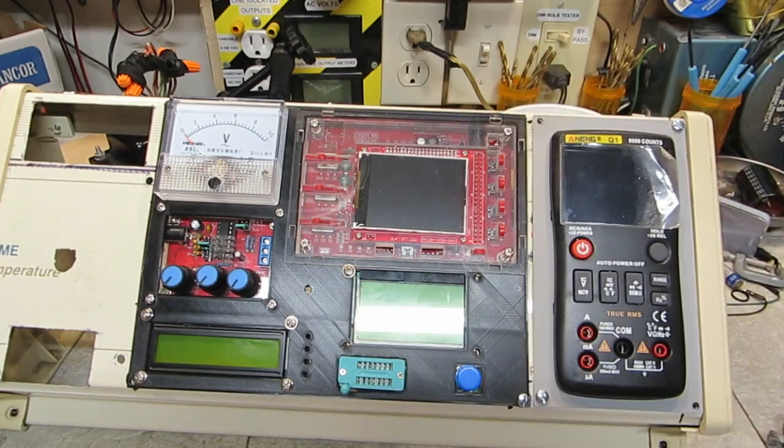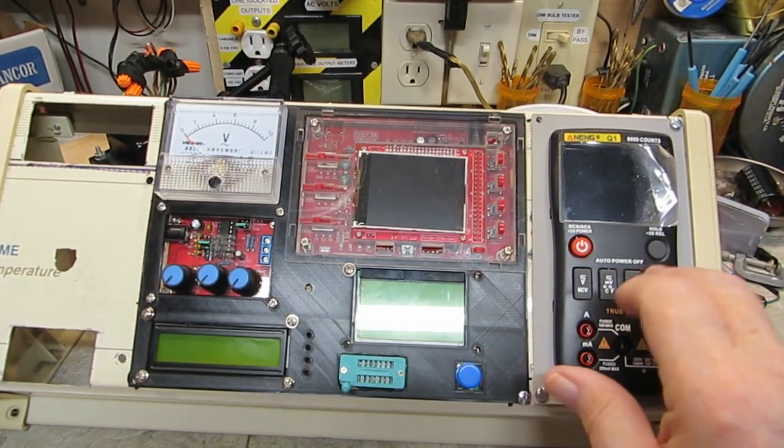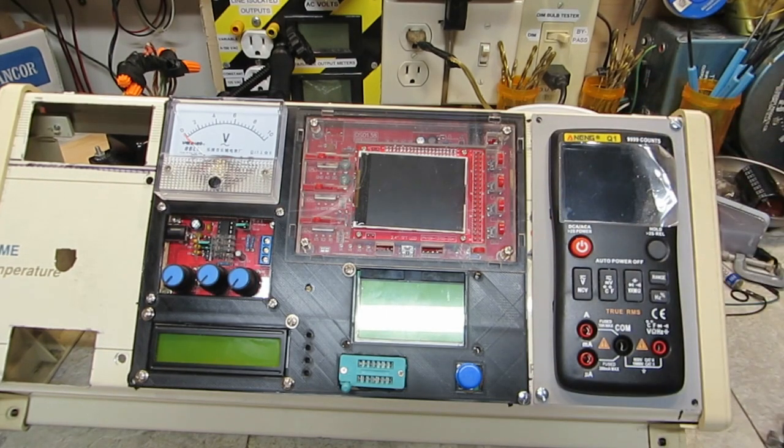That's just sitting in there — it hasn't been screwed down. This hasn't been screwed down. It's just sitting there. This has been screwed down with two screws. So that's basically how it's going to actually end up looking, and this will actually look the same way as well. I'd like to get the variac mounted at least and get the knob on it to make it look like it's all complete.